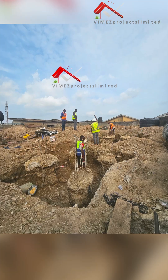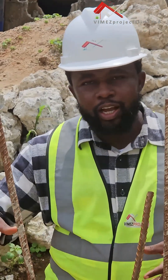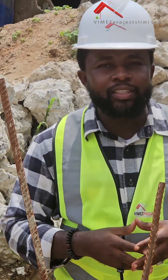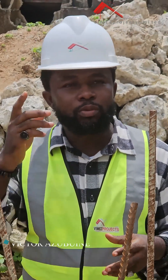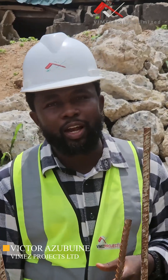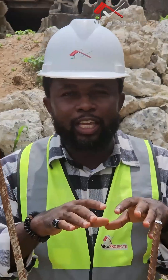By binding two or more piles together, it helps to reduce the stress on the individual piles, thereby transferring and distributing the loads evenly so it will help to distribute the loads directly to the ground. That is actually the main reason why we are using this pile cap.